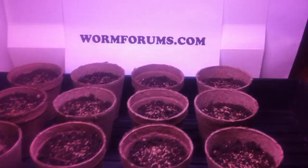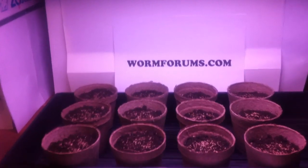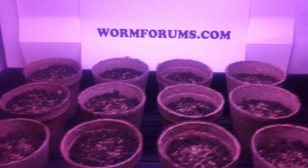I just have a regular 15-watt aquarium light — may not be sufficient. But there's also a window here where in the morning hours they would get at least 2 or 3 hours of direct sunlight. So I'll keep you posted. Check on wormforms.com for more information. I'll see you soon.